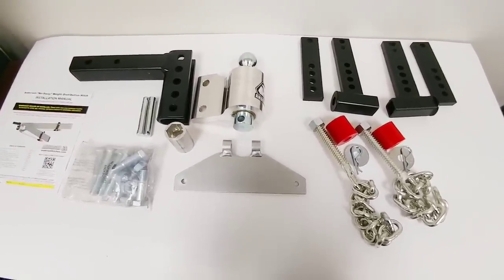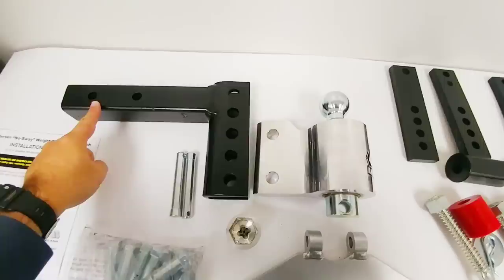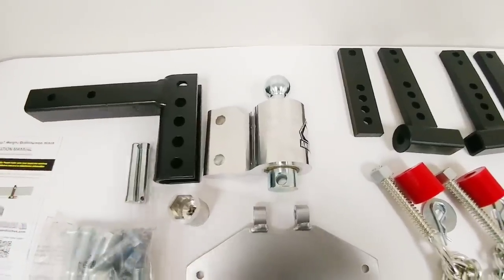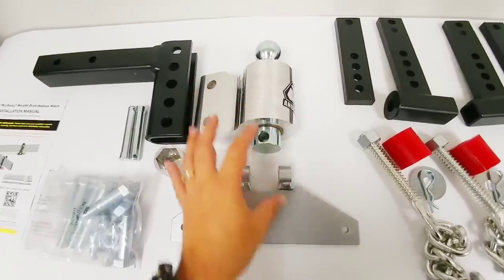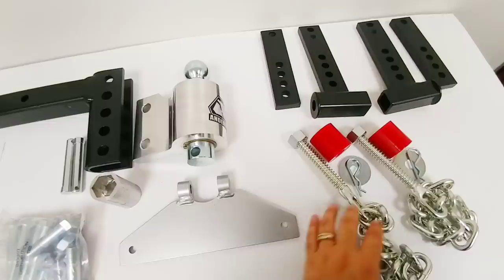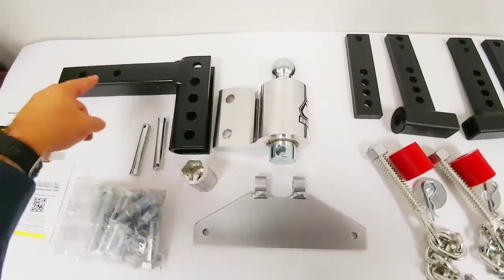Let me go over what you get. You have the hitch assembly — this is the hitch head, the piece that slides into your shank. This is your shank, the portion that slides into the back of your vehicle, and you have several holes here to adjust the height of the ball to properly level your vehicle. You have a triangle plate that attaches to the bottom, which is where the sway control comes into play. You have all the hardware to mount your brackets to the trailer frame. The chains handle weight distribution. You also have your instructions, a pin that holds the triangle plate in place, and an additional pin to hold the shank.